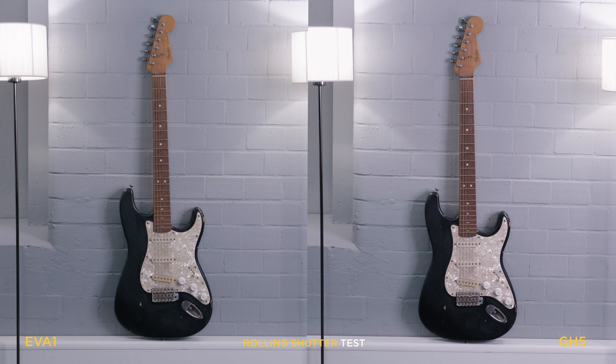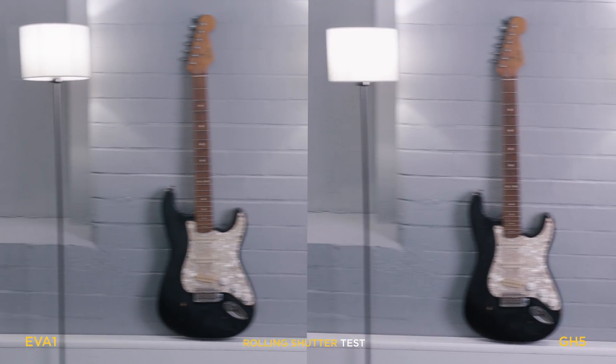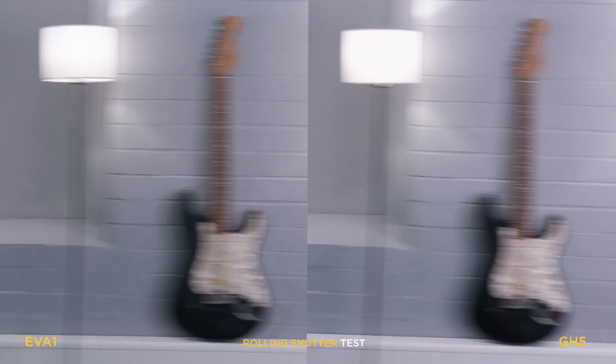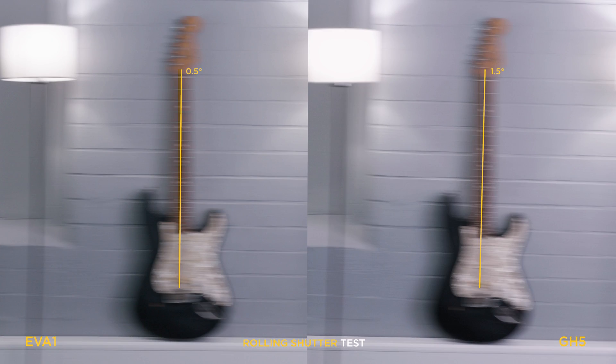We just do a slight left and right like this, getting stronger, and we wobble a bit around. Let's freeze that one frame. This is right in the middle of a movement, and we can see here that when I measure the GH5 against the EVA, the EVA is slightly better with a lower degree angle.